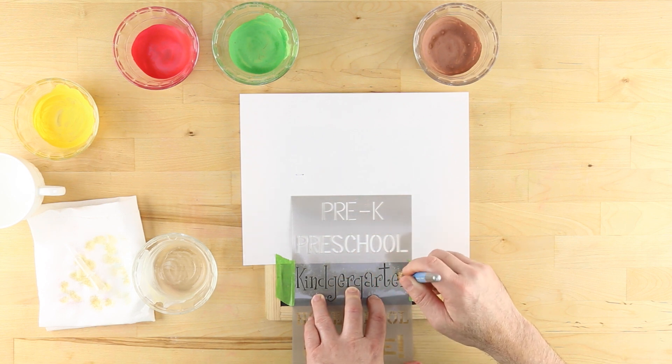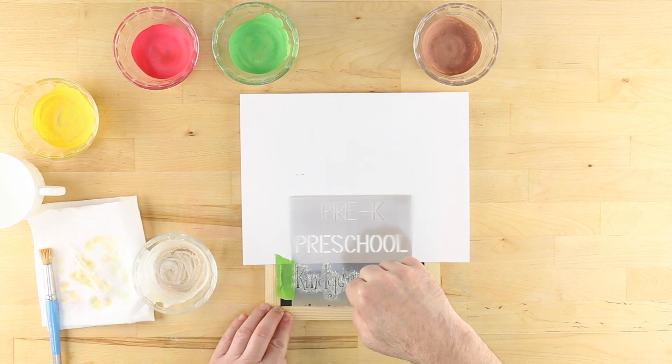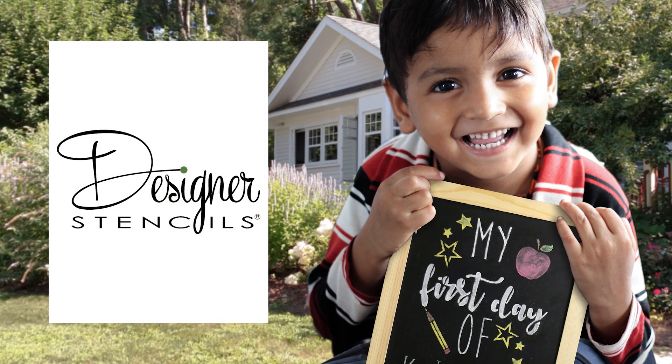Once dry, lift your stencil to reveal your heartwarming new back-to-school sign. For more tips and ideas, visit designerstencils.com today.